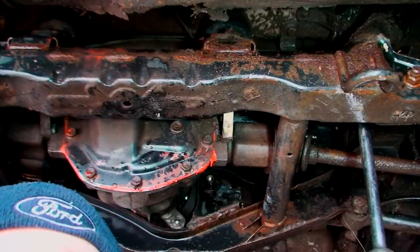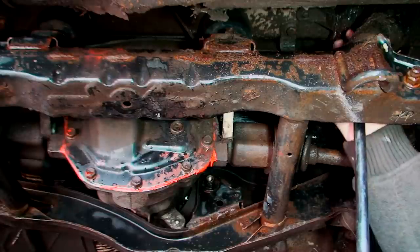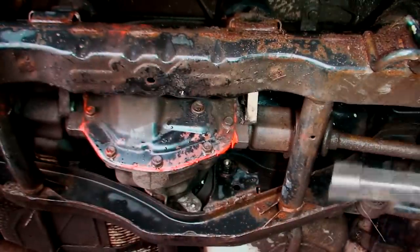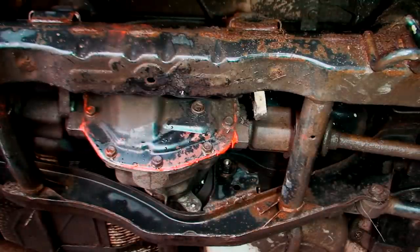Sorry YouTubers, I know you can't really see what I'm doing, but I'm taking out the big bolt that holds the back bushing in. There we go. Same on the other side.